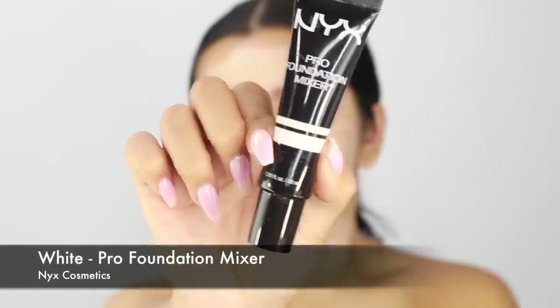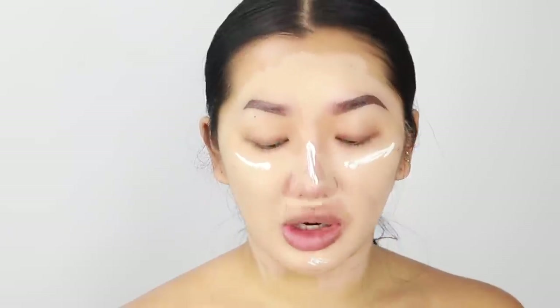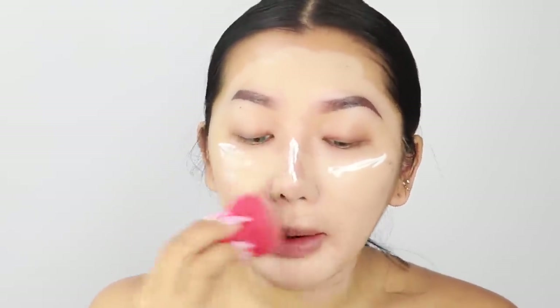I'm also going to put a bit of foundation mixer on my face — this is the white shade from NYX. You want to wet your sponge but not too much, because if the sponge is too wet it'll sheer down the foundation, and we want full coverage. I'm using a Morphe sponge — I really recommend them, they blend everything out and give a really flawless finish. I'm putting foundation all over my eyebrows too since we're going to draw them on anyway, and bringing it down to my chest.